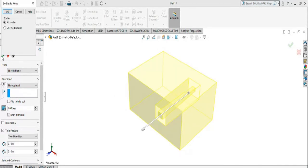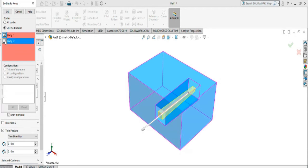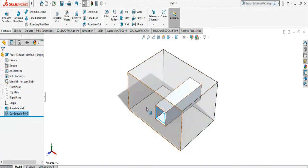If I enable Thin Feature and click it, it will ask me which body I want to keep. If I select the first one it will be the outer one; if I select the second one it will be the inner one, so you will have only that inner part. I select the first part so I will have only the outer body.